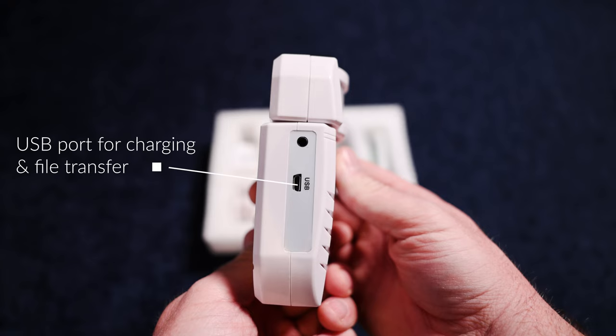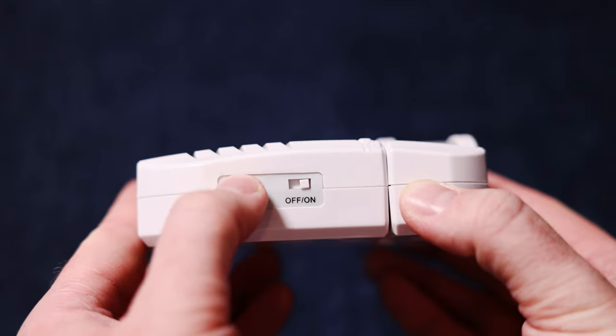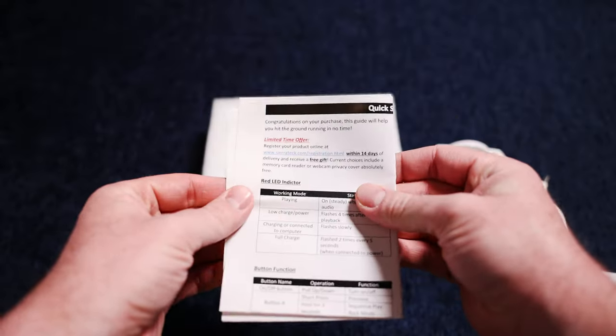You will also find the USB port for charging the device and for transferring audio files from a Windows PC. On the other side is the volume control and power switch. This video will step you through the functions of the unit.